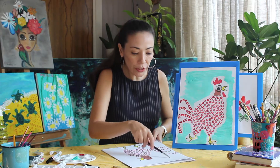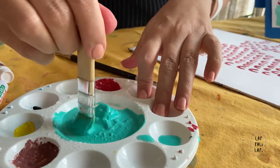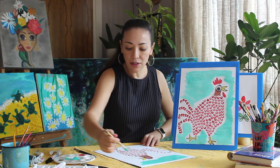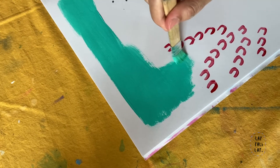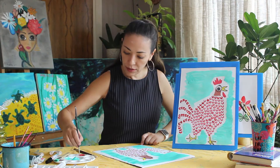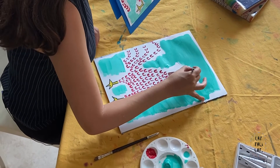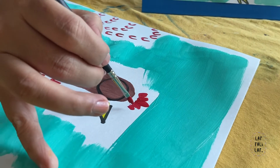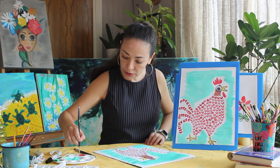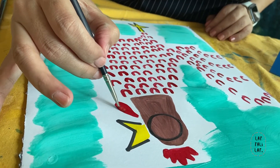Now we want to use turquoise for the background. Take a nice thick brush and freely go for it — all the background. See how pretty? Now don't cover all the edges, just in the middle. Take your red — it's like a little crown here at the crest of your chicken. A little crown here and on the bottom we do a little teardrop.